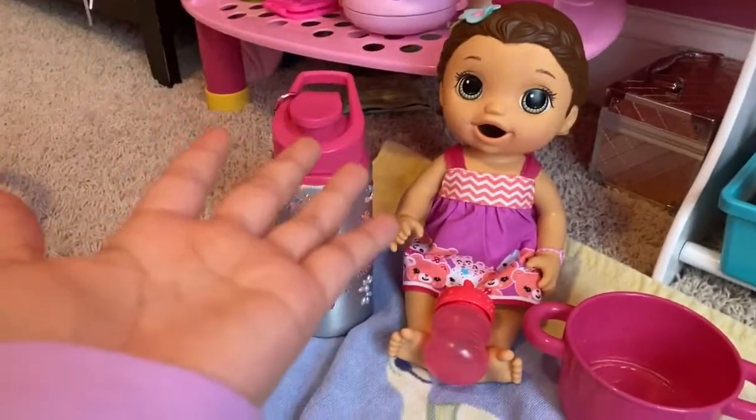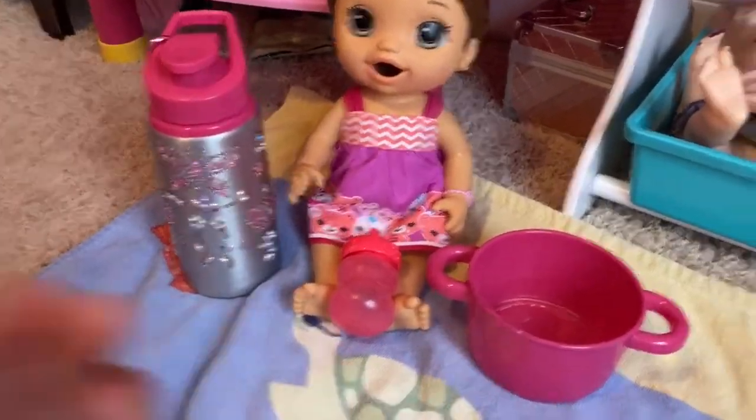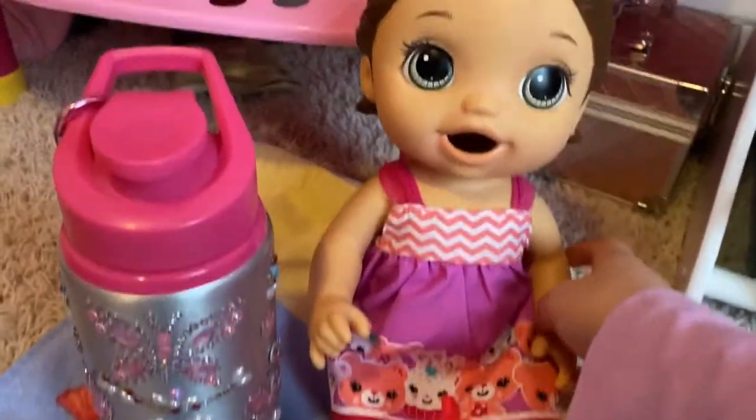Today we're going to be doing a Baby Alive potty training video. This is Summer, my Baby Alive Summer. Say hi, Summer. Hi. And I got my water bottle.